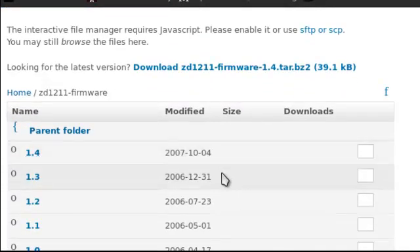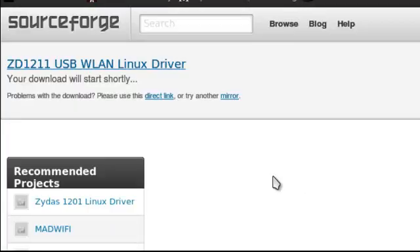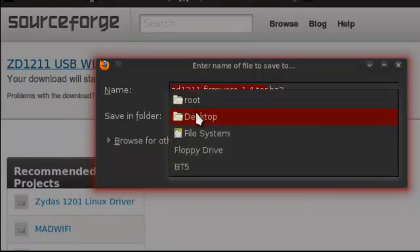We want to click the latest, then click on that one. It takes a while — it should pop up in a little bit. Once this pops up, save the file. Then click OK right here, and then save it to the desktop. That's the first one down from the root.